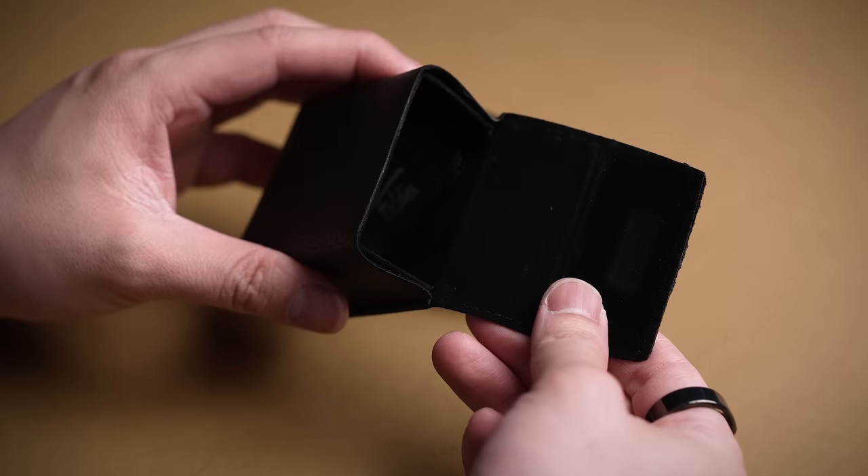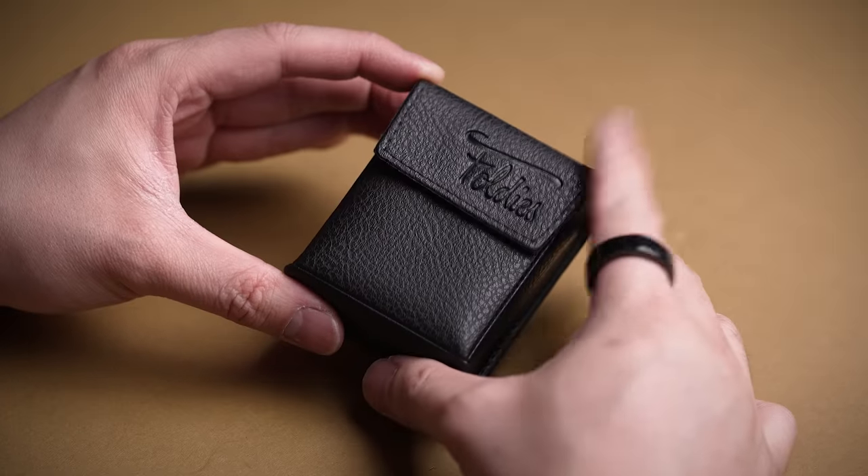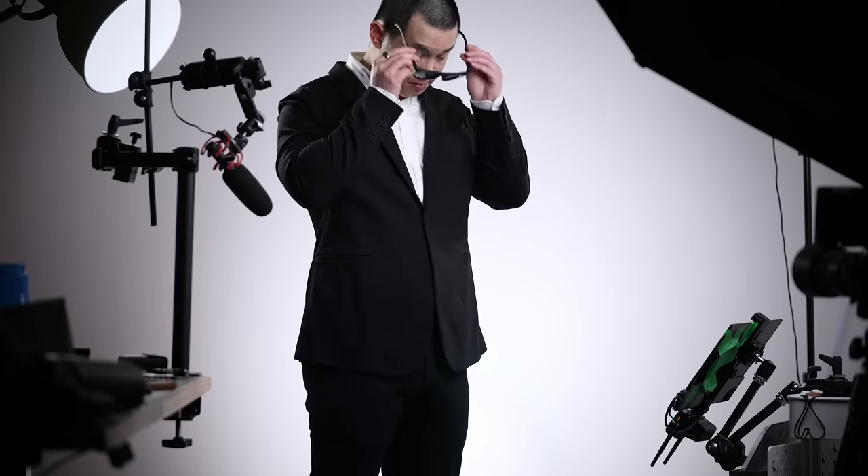The included leather carrying case offers a velvety lining, magnetically shuts, and at about the size of a box of cigarettes, you can toss these into any pocket, console, or bag for instant access.